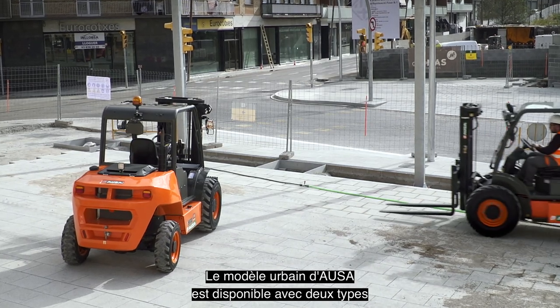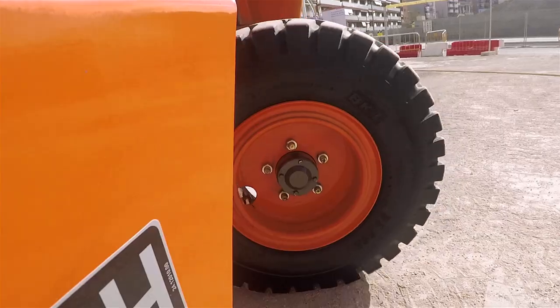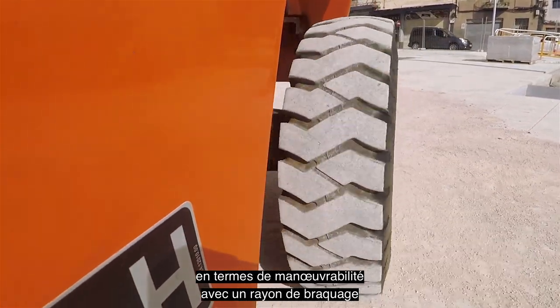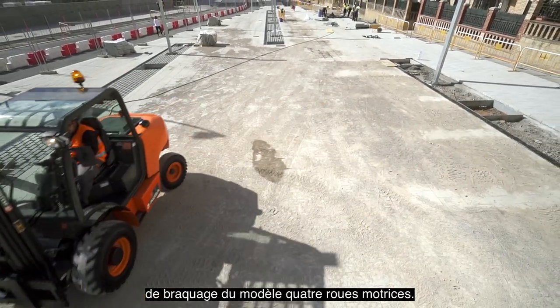AUSA's Urban model is available with two types of hydrostatic transmission: four-wheel drive and two-wheel drive. The two-wheel drive option offers even better maneuverability, achieving an outer turning radius of just 3 meters, compared to the 4.1 meter turning radius of the four-wheel drive model.